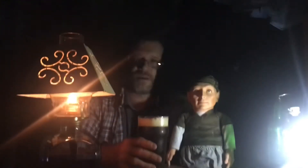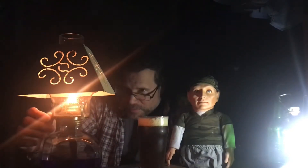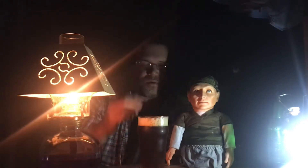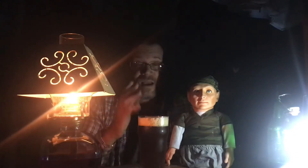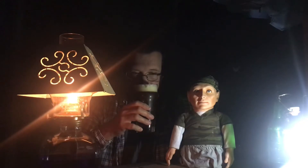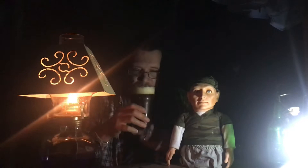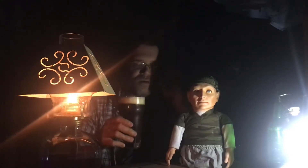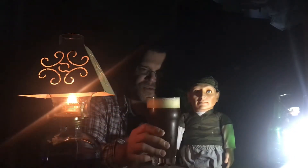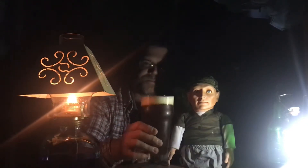Sorry about the lighting — I can smell the beer from here. It's very effervescent. You smell that — the cinnamon, the nutmeg, the pumpkin pie spice. You can smell it on the head. Look at that beer, that's beautiful. Nice orange hue to it — reddish orange. Cheers.